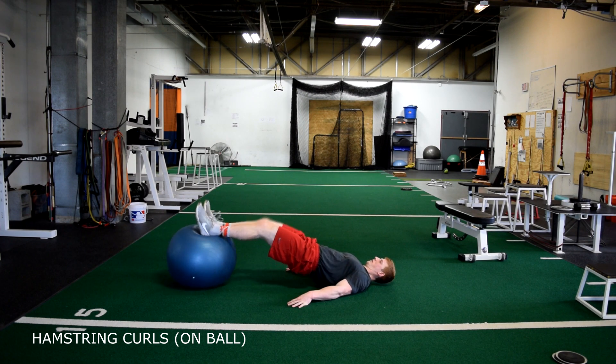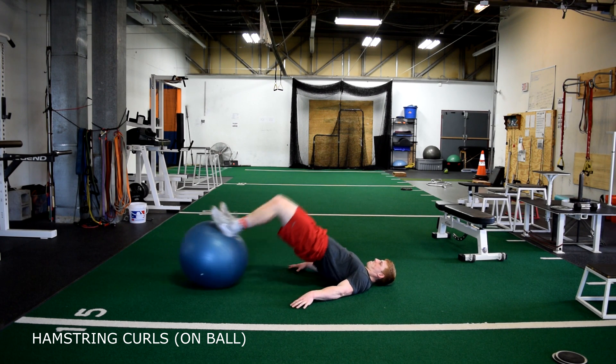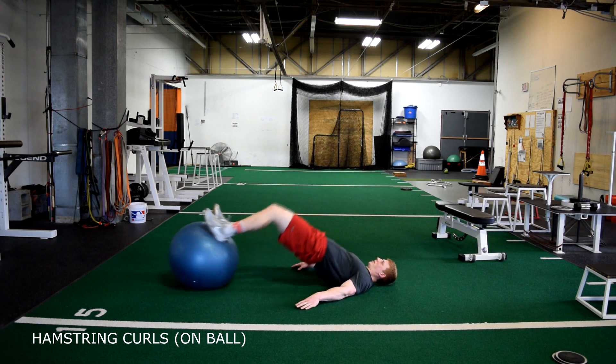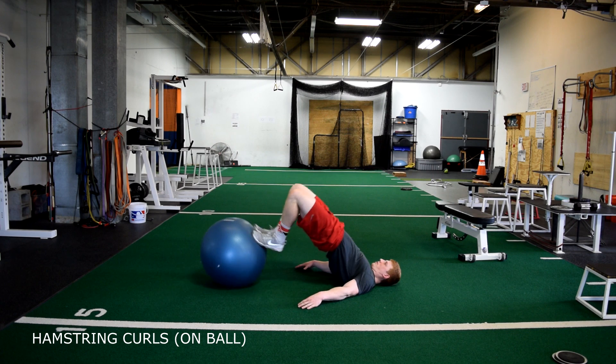Hamstring curls on the ball. Begin on the floor laying on your back with your feet on top of the ball. Then raise your hips, bringing your heels to your butt.